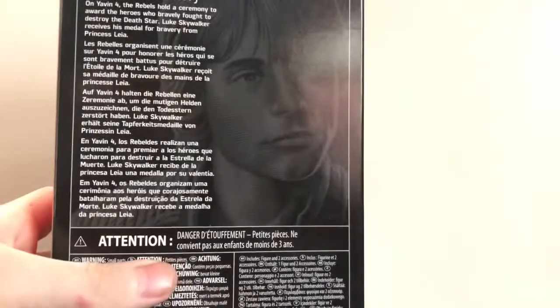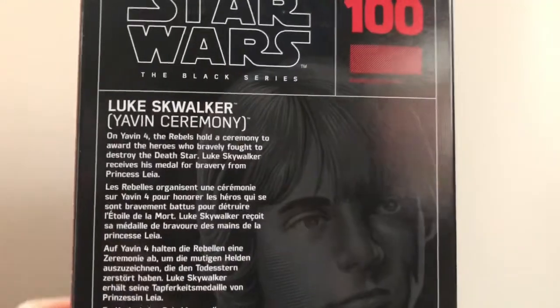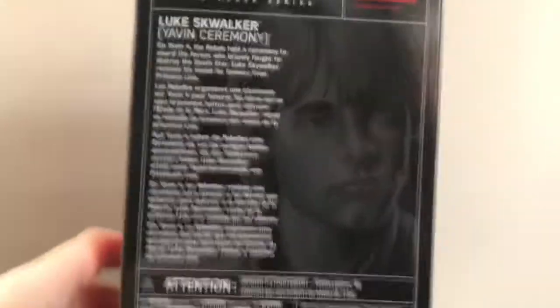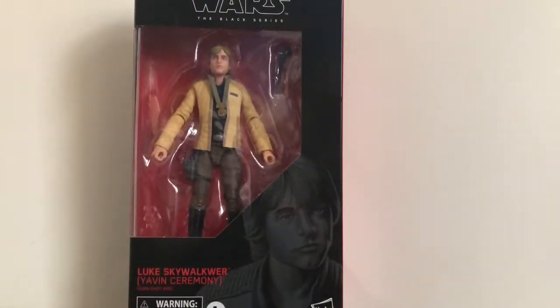He is number 100 in the line. On the back we got his bio — and again, the name is misspelled there too, something like 'Swalkwar' — however, they did actually get it right in the bio itself, so you can pause there if you want to read it. That's about it for the packaging, so let's open it up and see if the Force is strong with this one.